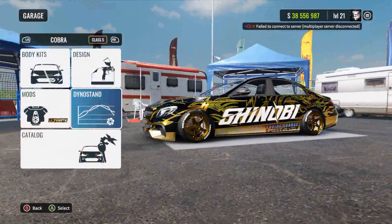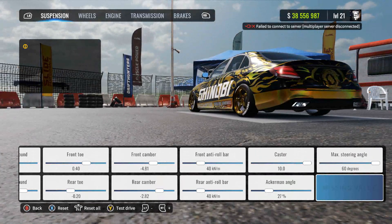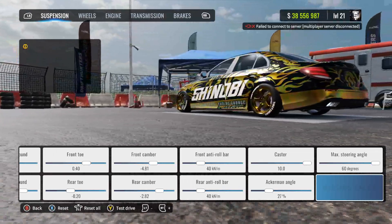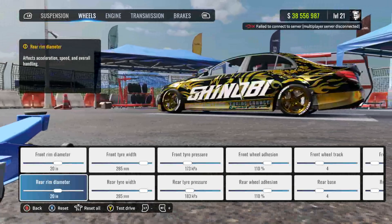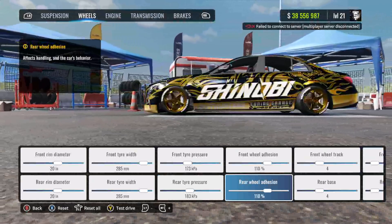Front and rear anti-roll bar at 40, caster at 10, Ackermann angle at 27 — I thought the build was glitched out for a second but it's fine. Max steering angle at 60 degrees. For the wheels: front and rear rim diameter at 20, front tire width 285, front tire pressure 173, rear tire pressure 183.